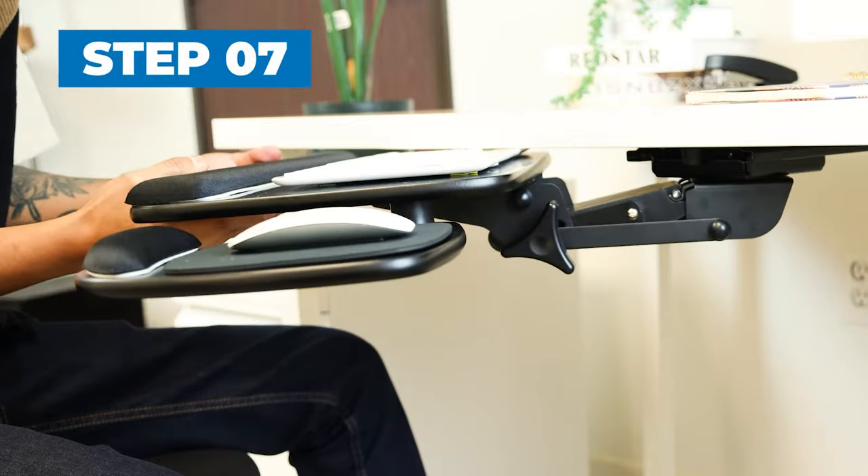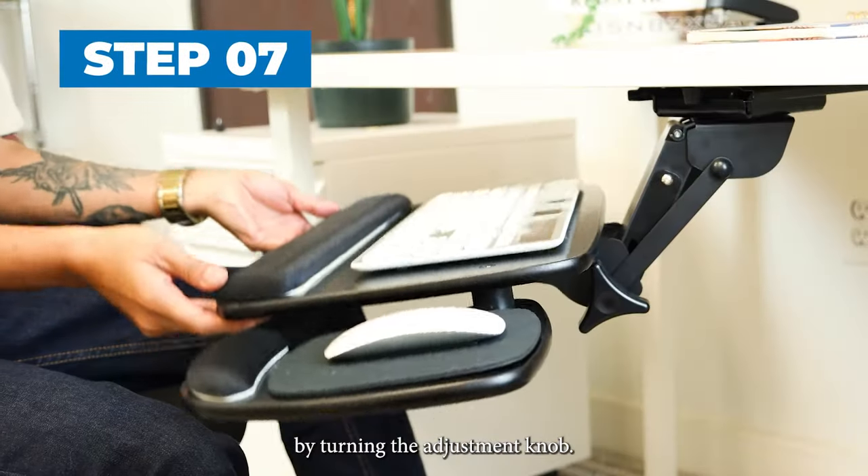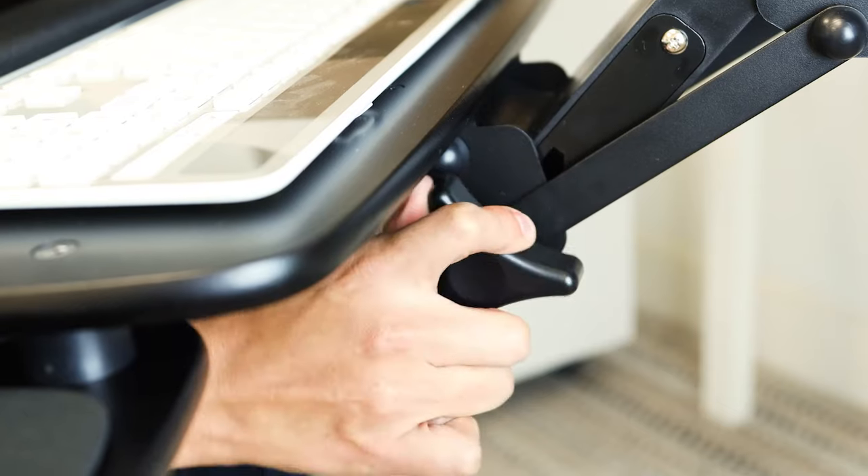Step 7. Adjust the height and tilt angle by turning the adjustment knob.